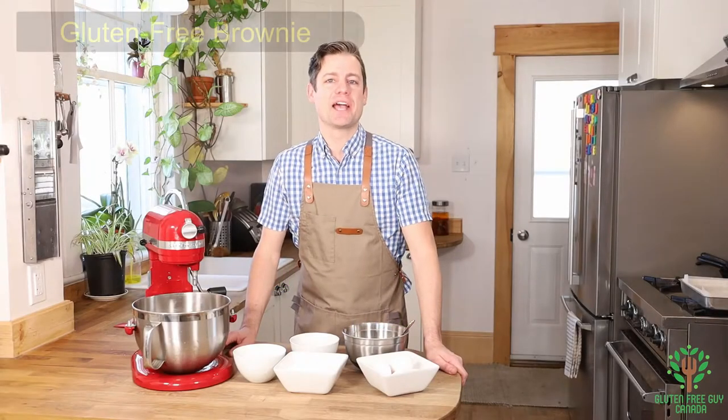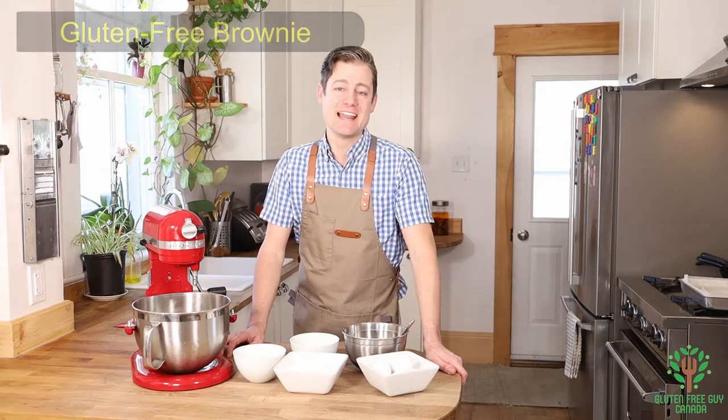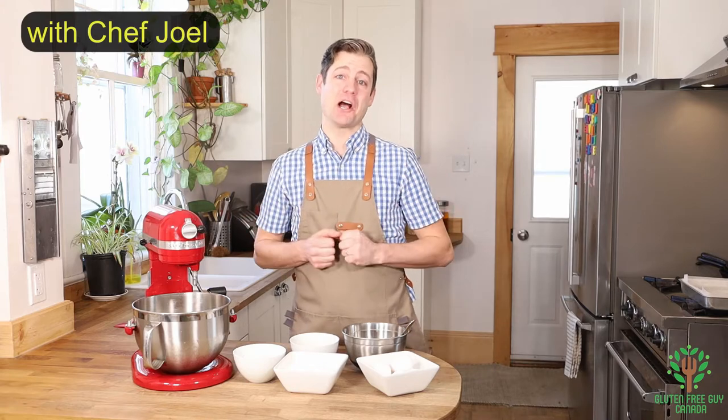Hey foodies, I'm going to show you how to make a gluten-free chocolate brownie. Nothing beats this recipe when it comes to chocolate brownies. Let's take a look at the recipe.